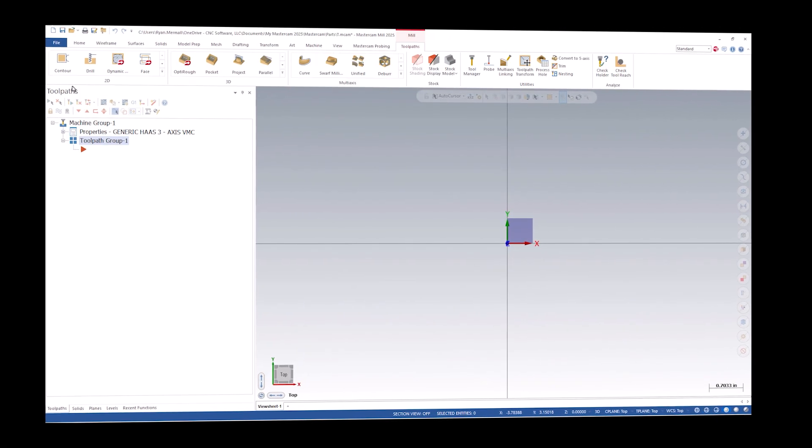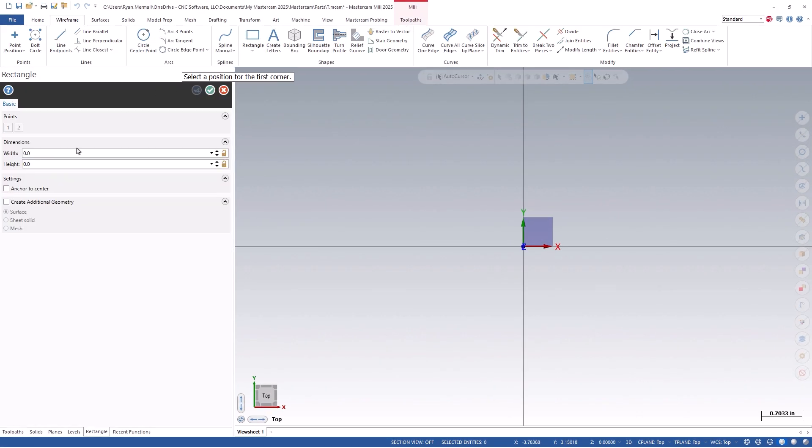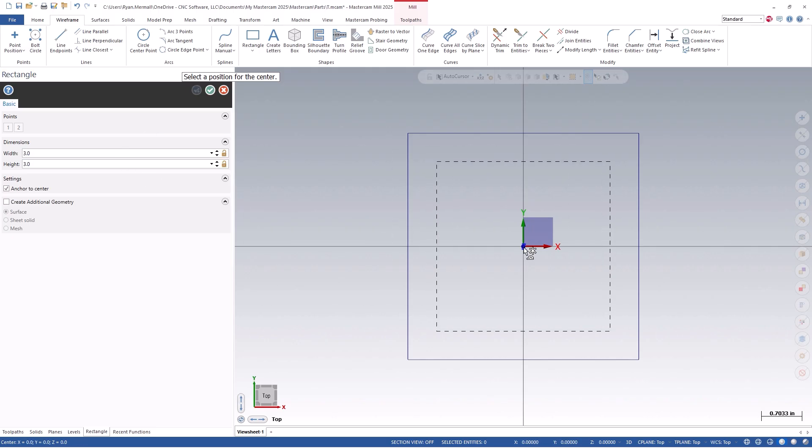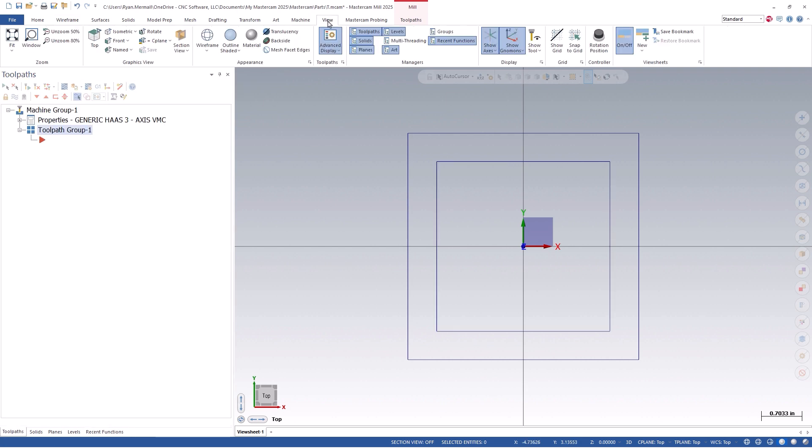To begin, we can open Mastercam and select our machine. We'll start by sketching a simple 4 inch by 4 inch rectangle in our graphics window, anchor it to center and place it at the origin, then apply it. Now create a 3 inch by 3 inch rectangle, again placing it on the origin. Remember, if your crosshairs are not turned on, you can simply press your F9 key or click on the Show Axis button on the View tab.